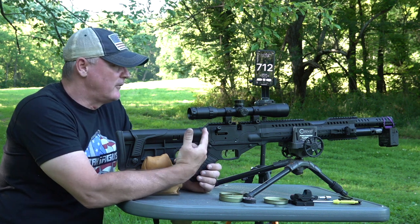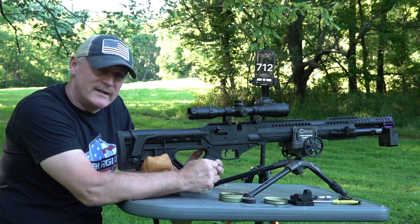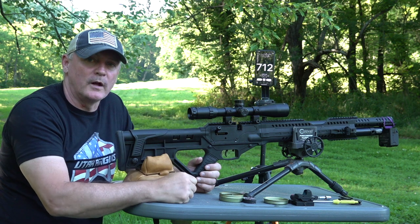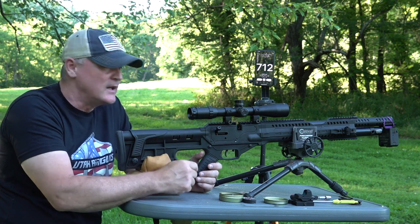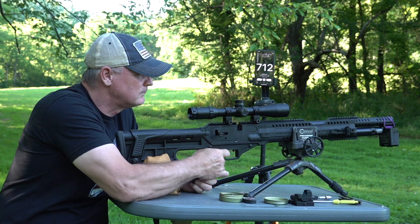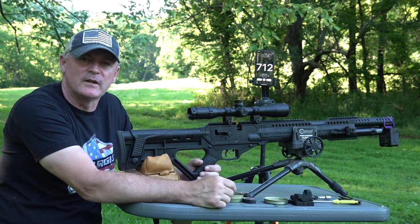Honest with you - love the scope, it's accurate, the gun's accurate, we showed you that. But the red dot on here takes the fun factor up. That's what I like about this gun. I put a red dot on here and we do some trick shots with it and just have a blast. Plus you've got the semi-auto, so you're able to just put the hammer down.